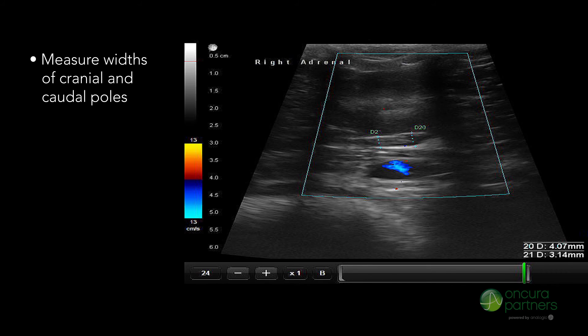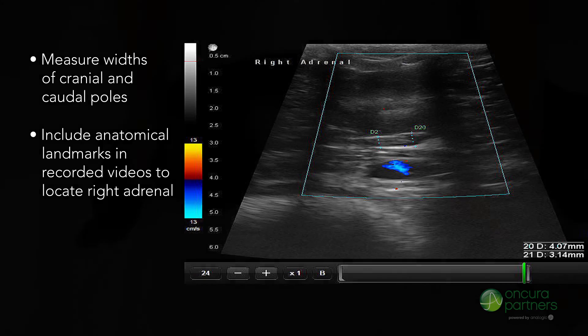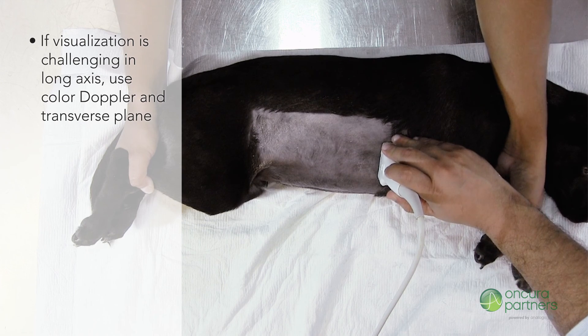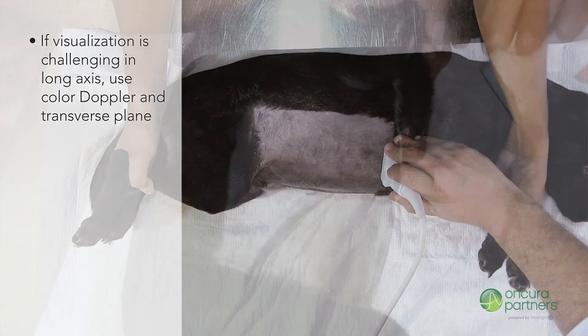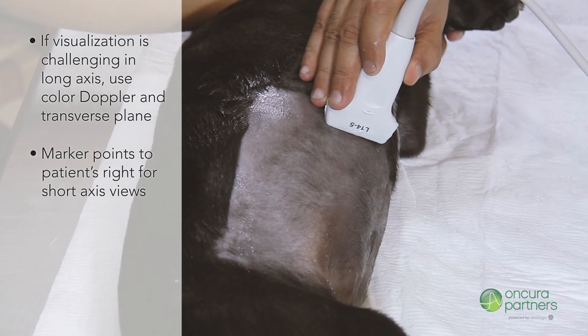It is important that the aforementioned landmarks are included in the recorded videos to achieve a high rate of success in locating the right adrenal. If visualization is challenging in the long axis, use color Doppler and the transverse plane. Ensure the marker is always pointing to the right of the patient during short axis views.